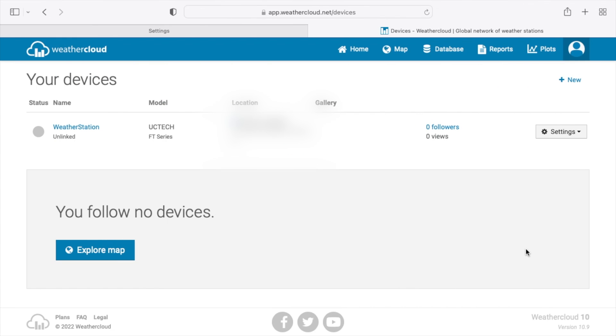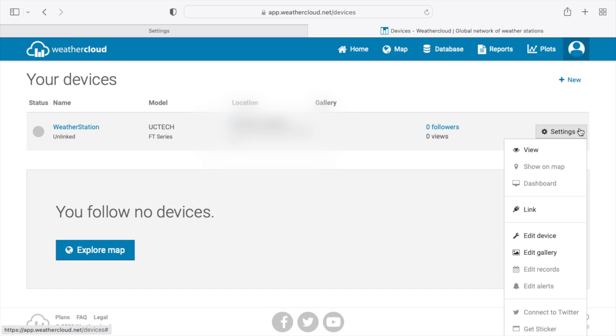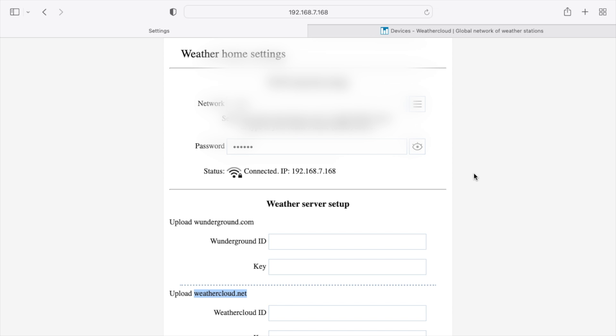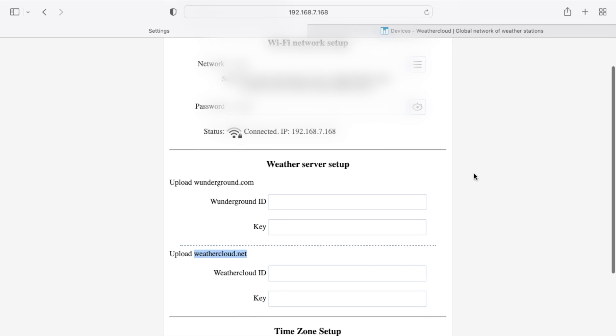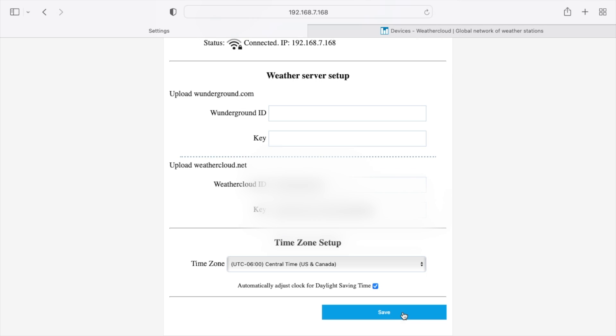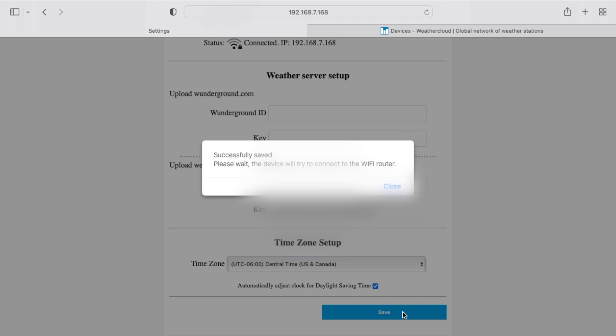After creating the device on Weathercloud, click on Settings and go to 'Link' to find your weather ID and key. Sign up on one of these sites, register the device, and they'll give you the ID and key. Enter the weather ID and key for Weathercloud.net into the weather station setup page, hit save, and the device will connect to the router.